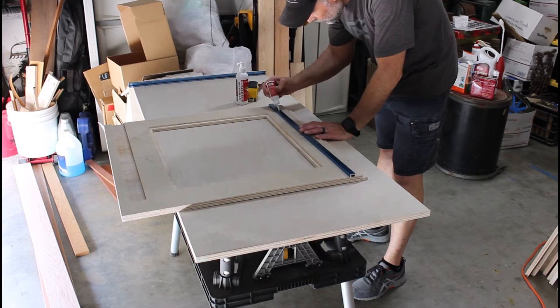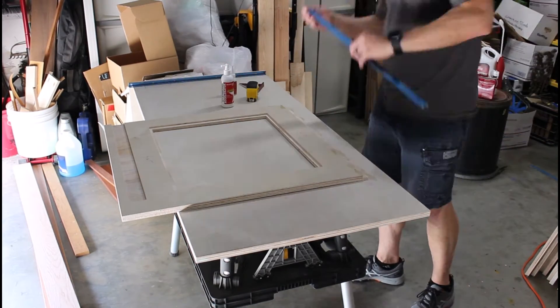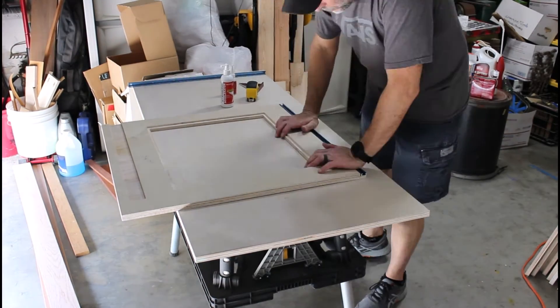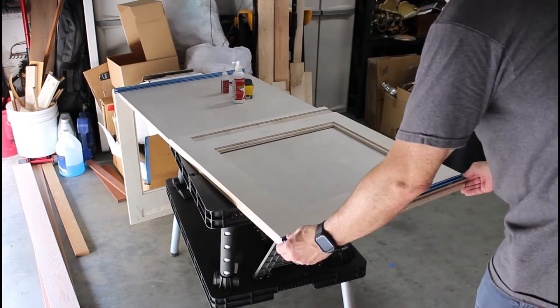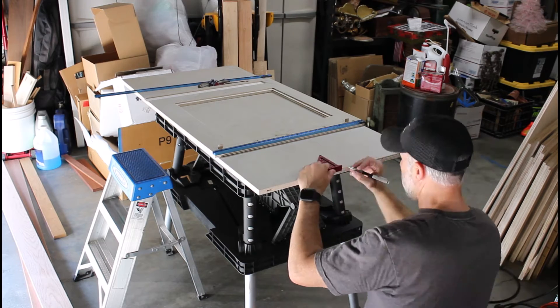The next step is to assemble the front section of the enclosure. What's different here is the front part contains rails on top made from T-Track. The T-Track is going to be used as guides for the door of the enclosure. Here I'm marking out where I want all my dominoes to land.